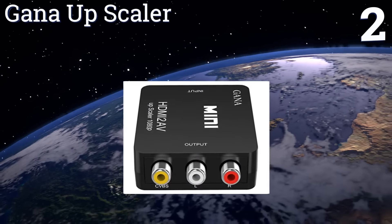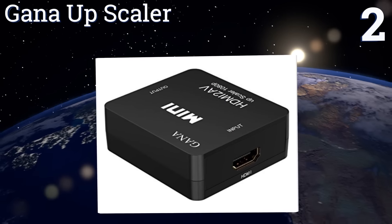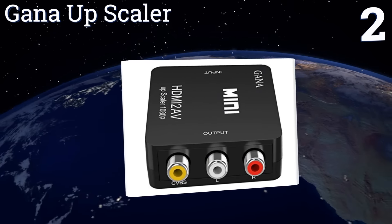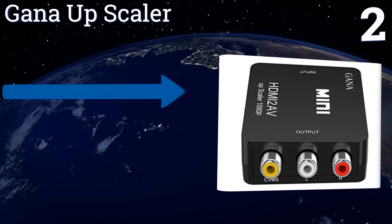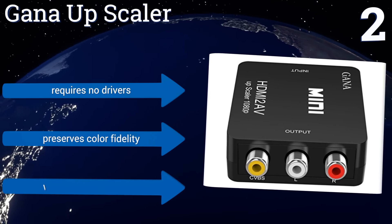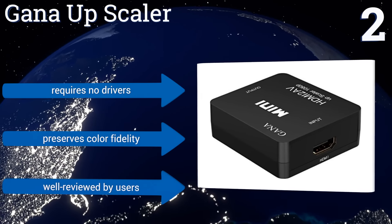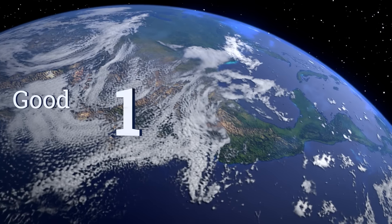At number two, the Garner upscaler not only allows you to keep using an older TV with newer devices, but will also help the images on that old television screen look better than ever. It enhances the brightness and contrast of the images it processes, requires no drivers, preserves color fidelity, and is well reviewed by users.